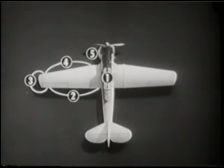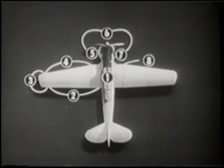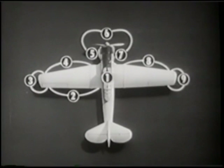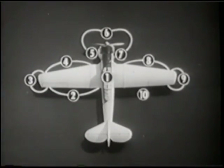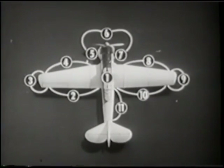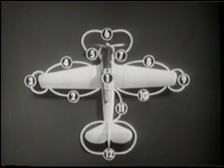Landing gear and port side engine section, the front engine section and prop, the starboard engine section, the starboard wing leading edge, the starboard wing tip, the trailing edge, starboard fuselage, the empennage and tail section, the port side fuselage and baggage compartment.